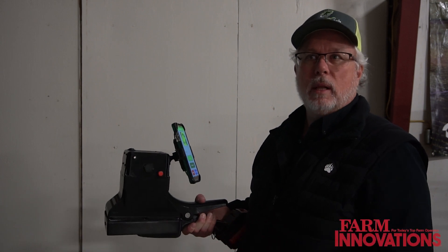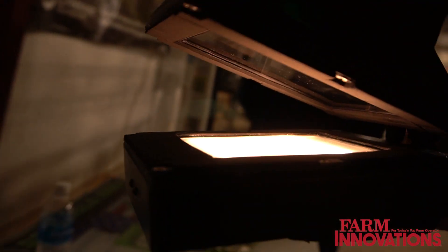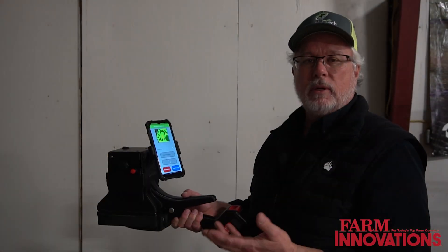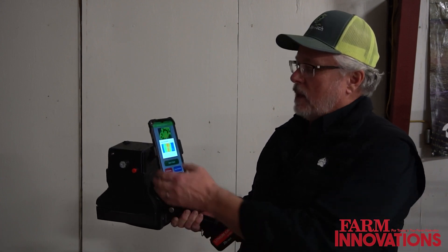I'm John Masco, founder and CEO of Leaftech Ag, and we bring to market a handheld digital lab that allows an agronomist or farmer to go to a field, stick a leaf in the scanner bed, scan the leaf, determine the nutrient content of that leaf, measuring 12 of the micro and macro nutrients in less than a few minutes.